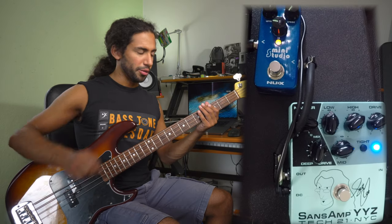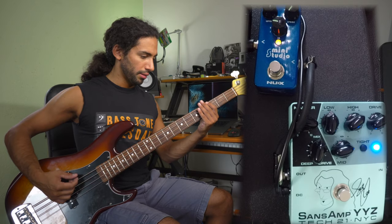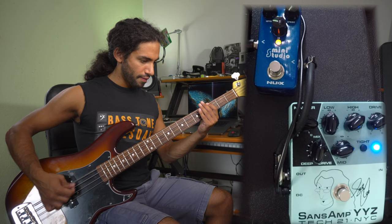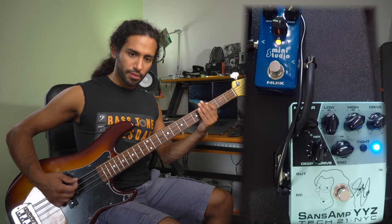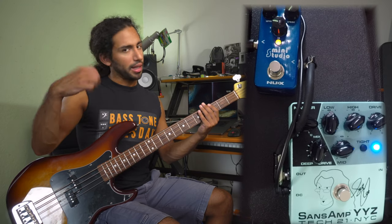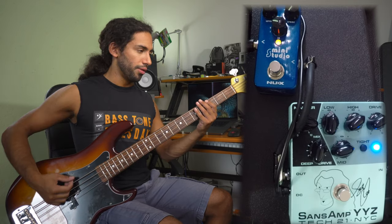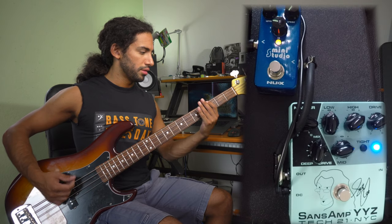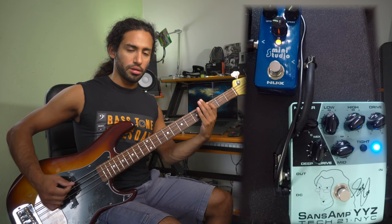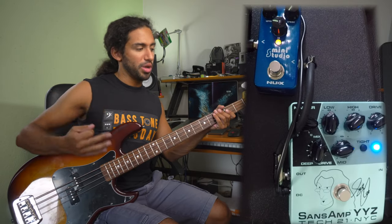A big part of the bite and aggression is coming from the pick playing. I'm not really picking that hard either — let me demonstrate. I'm gonna increase the velocity of the attack here. By the end I'm picking very softly — I don't really need to hammer the strings to get a sound that cuts through. You don't really need to smash the strings all the time to have an aggressive tone.